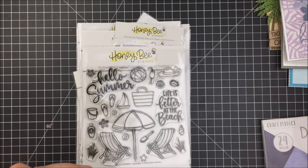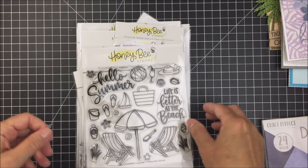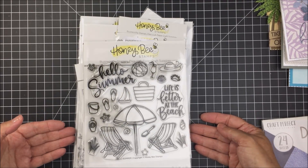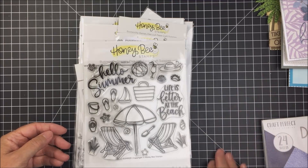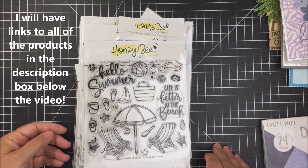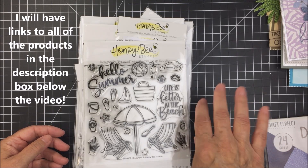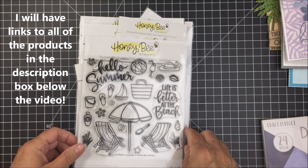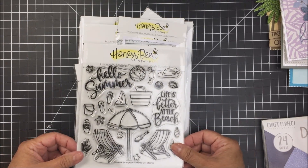Hey everyone, it's Mari. I'm super excited to be here today with you as part of the Honey Bee Stamps Hello Summer release. I'm going to have a process video for you today using some of the new products, but before I share my process I wanted to show you some of the products I received and then show you some projects I created. I do have a process video for one of the projects today.